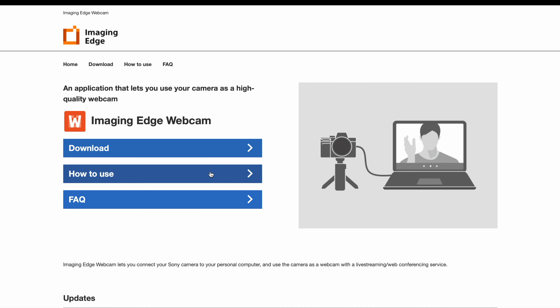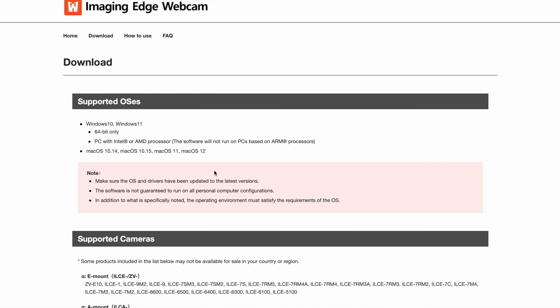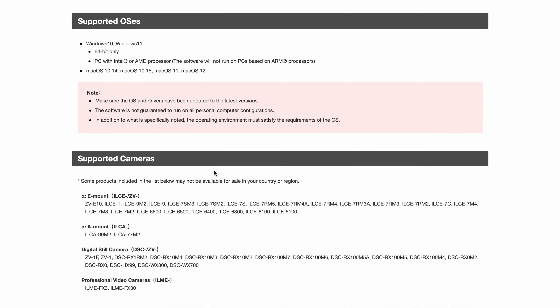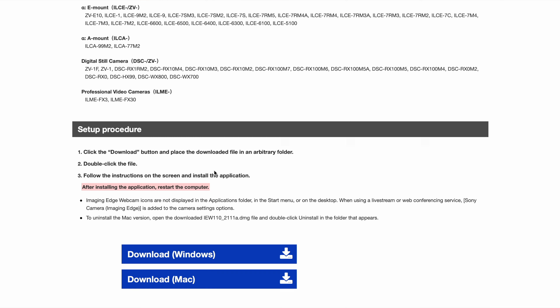Hi, my name is Tayo and in this video I'm going to tell you five things about the Sony a7IV that make this camera just something. Let's do this y'all. Welcome, welcome. The Sony a7IV is arguably the best camera on the market right now. The first thing, and I think a lot of people will relate to this, is the fact that this camera can act as a webcam.